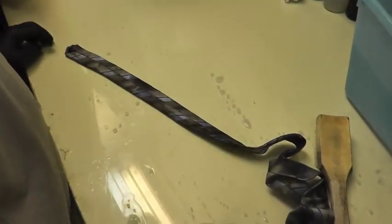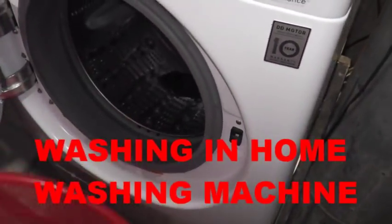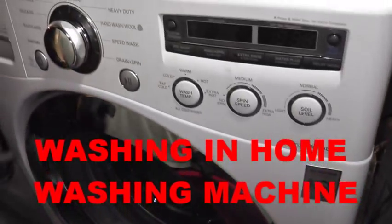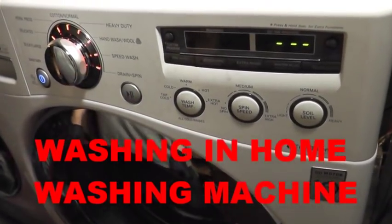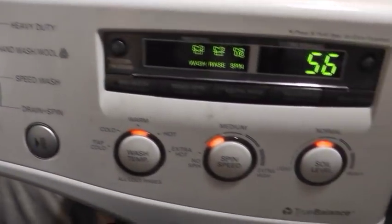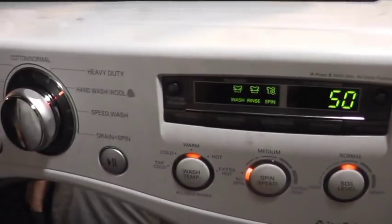We are going to do H2O solution cleaning today. Now we are going to put the ties in the washer — no more than three pieces. Three pieces and we are going to start the machine. Set it to hand wash cycle, press no spin, and then we are going to start.